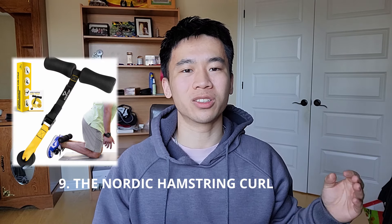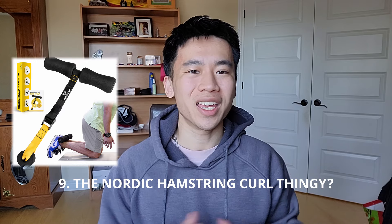Before I end the video, I've got one honorable mention: the Nordic hamstring curl. If you care about legs, these are super practical because isolating your hamstrings with calisthenics isn't as easy as it is for quads and calves. But if you're a true calisthenics athlete, you skip legs anyway, so it's definitely non-essential.